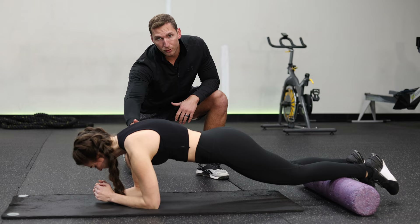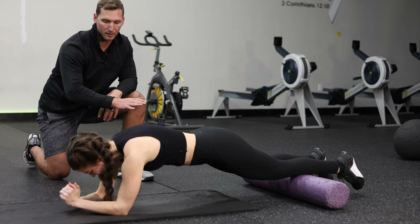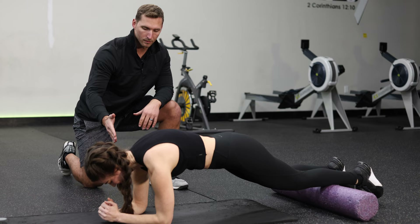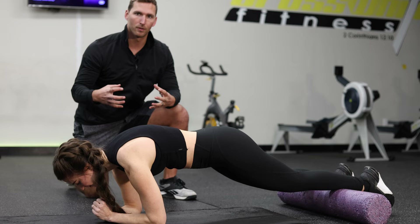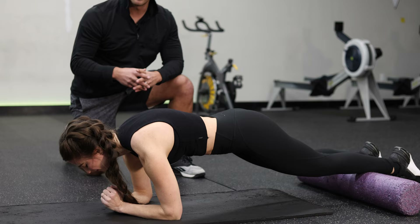Elbows below shoulders, you're going to push back very slowly, rolling your shins on the foam roller, keeping the elbows stationary, and then driving back in over the elbows. Go forward and back very slow, very controlled movements — that's what's going to engage the transverse abdominis, the main muscle we're targeting that acts like a girdle and slims the waistline. Try to hit at least 15 or 20 reps, and you can do this multiple times throughout the week.